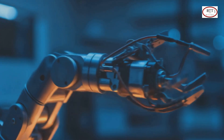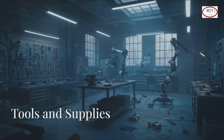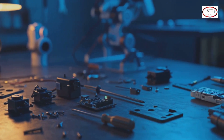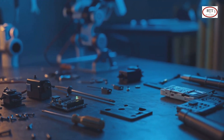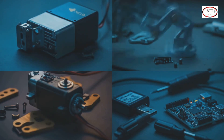We'll start with 4 to 6 basic servos to control the arms and head. Here's what you'll need today: servo motors, screws and mounting brackets, a small screwdriver, a battery pack or USB power supply, and a servo tester or Arduino for motion testing.